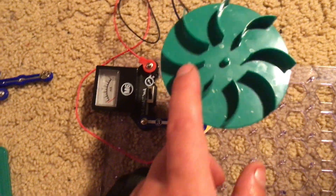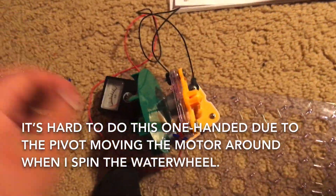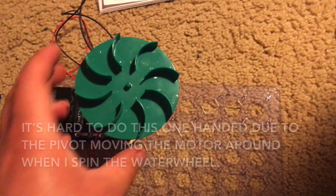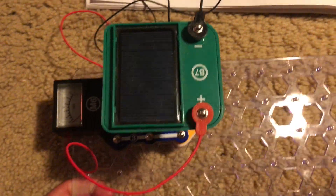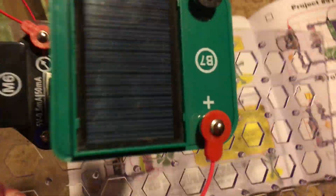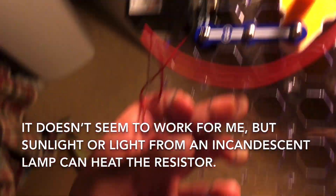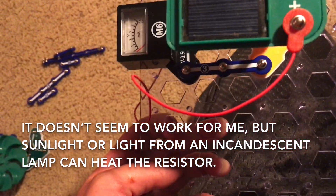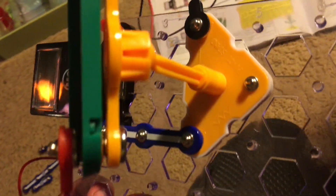Alternatively you can blow on the fan, but I can't really get it to work. Alternatively, you can replace the motor with the solar cell and see if you can heat up the resistor using artificial or natural light. It doesn't really seem to have much of an effect right now, but you have a much better idea of how electricity generates heat.